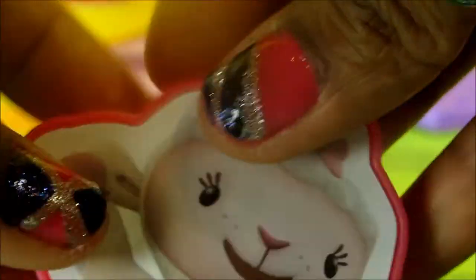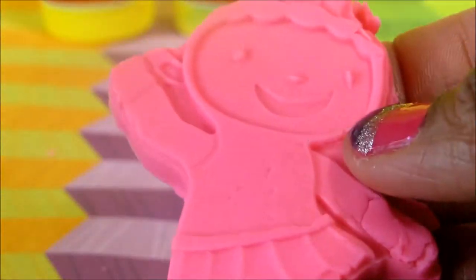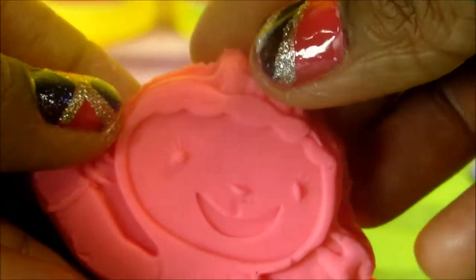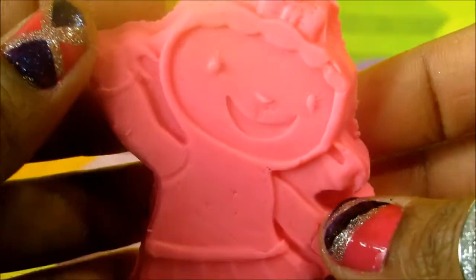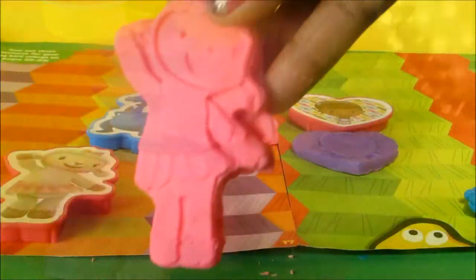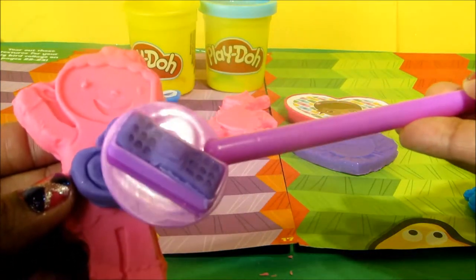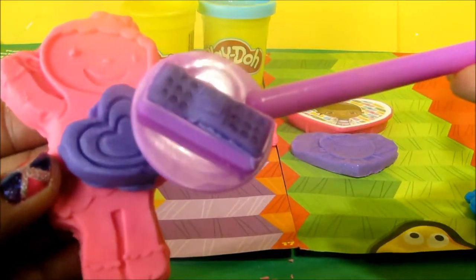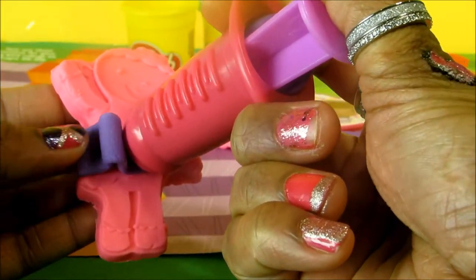Lambie is getting ready. Let's give Lambie a heart and check her heartbeat. Tuck, tuck, tuck. Let's give her a skirt.